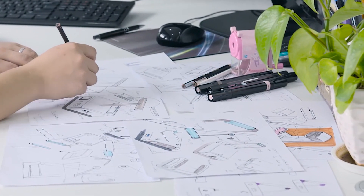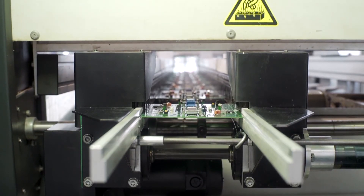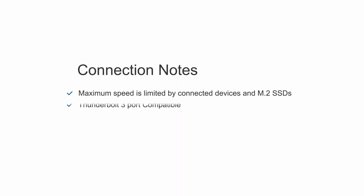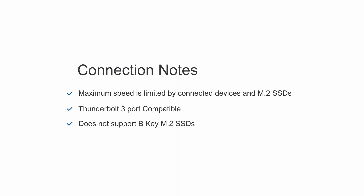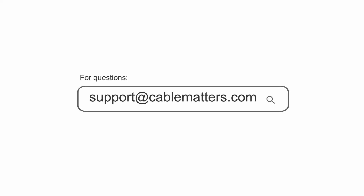Beautifully designed and carefully engineered to be powerful, versatile, affordable, and easy to use. Consult our knowledge base for technical support or send us an email for more information.